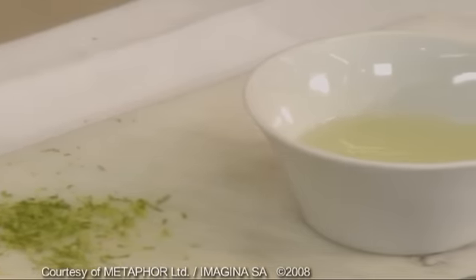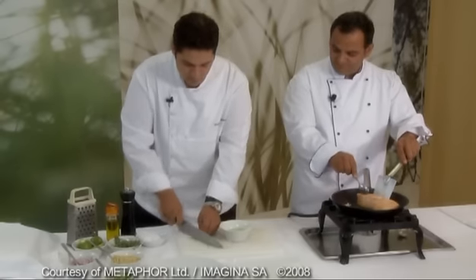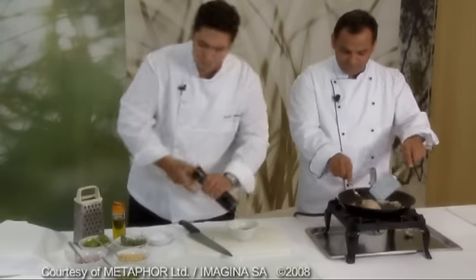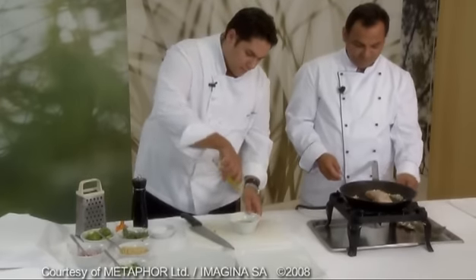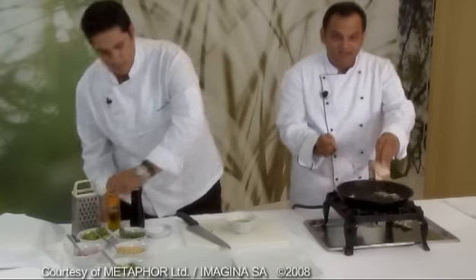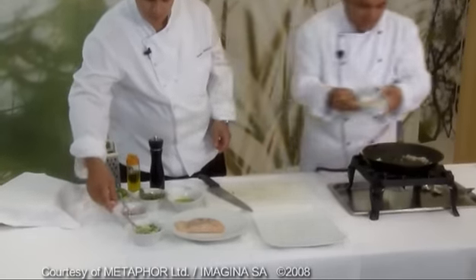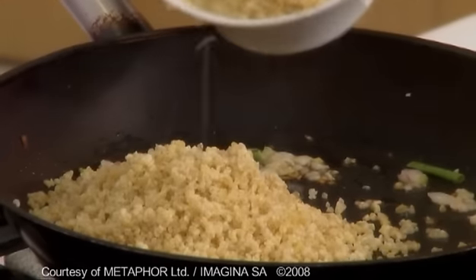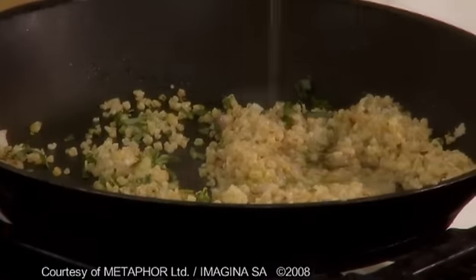The lime, that's the flavor. We put out the fillet, it's ready, and we're going to mix it. And continue with bulgur.